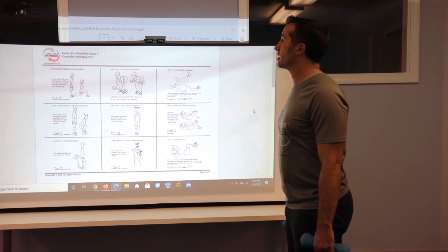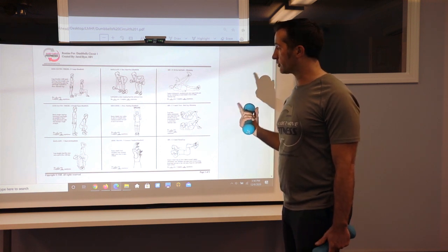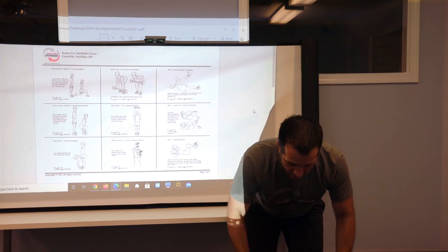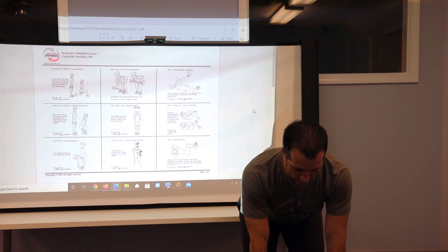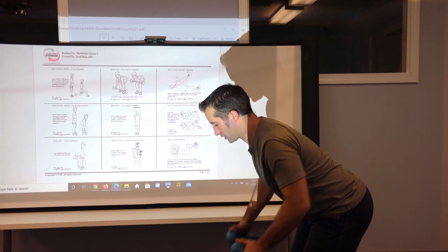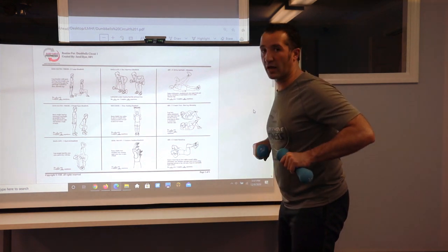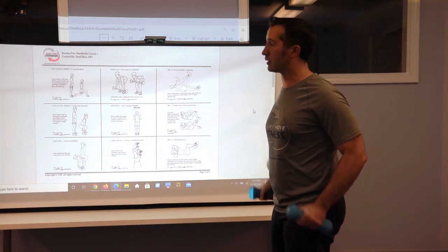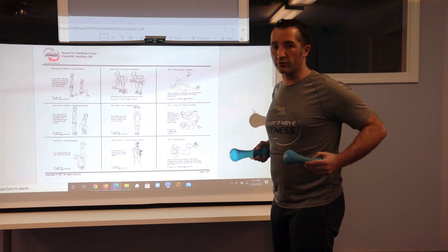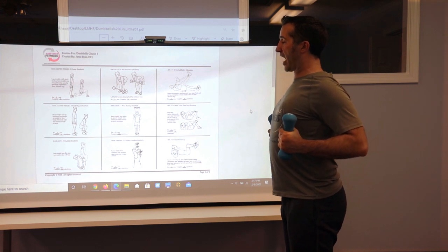The second exercise in the middle column is a lat exercise — basically a bent over row. This picture shows someone holding a barbell, but with dumbbells you're actually able to twist and rotate them in. As you're bent over you can rotate and pinch your shoulder blades in the middle as you come up. Whereas with a barbell you stop at your chest, with dumbbells you can twist in and get a little bit deeper. So the second exercise is a twisting dumbbell row that works your upper back and helps with posture.